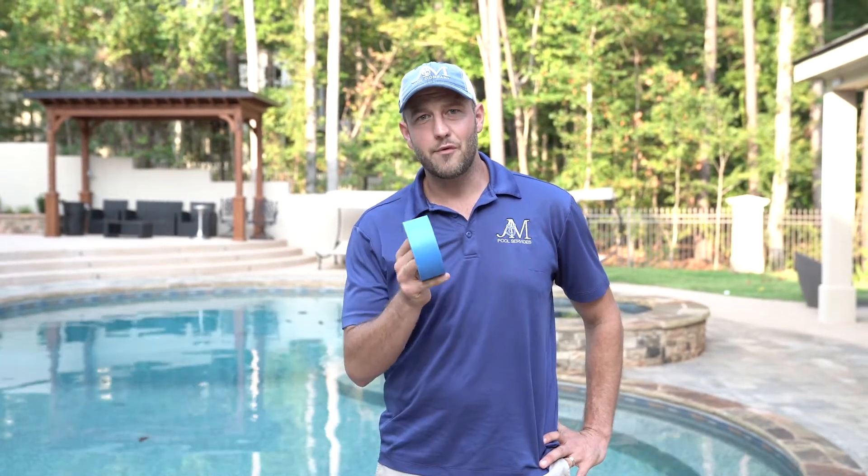Hi, I'm Jacob Duran, owner of J&M Pool Company, and today I want to solve your leak problems. So if you think you have a leak in your pool, what we need to do is find out for sure if you do. The way we do this is with a bucket test.